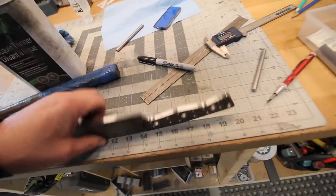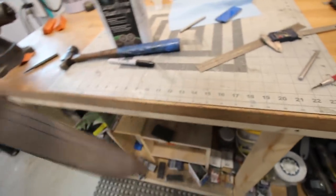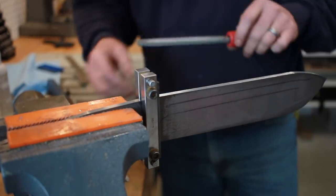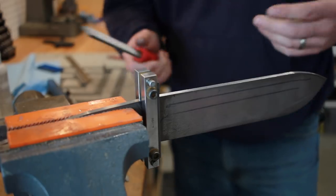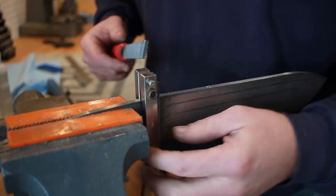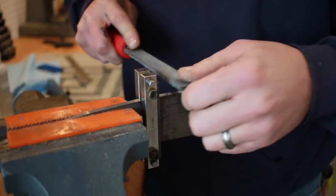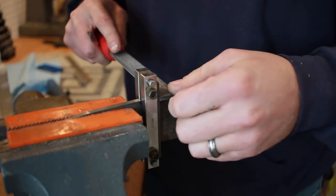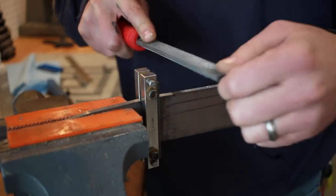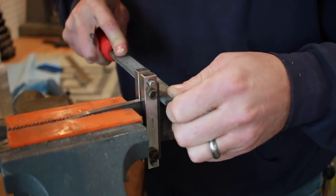We've got our holes drilled out. Now we're going to put in our thumb jimping - a little bit on the back right here like we did last time. A lot of people ask what coarseness I use - I think it's a double zero, 20 tooth per inch. Using chalk helps keep it clean. Using my Bill Blanke file guide - I did a Tool Time Tuesday on this as well as on the checkering file. One thing I notice working with different steels is that a lot of these stainless steels machine much smoother and cleaner than some high carbon steels.